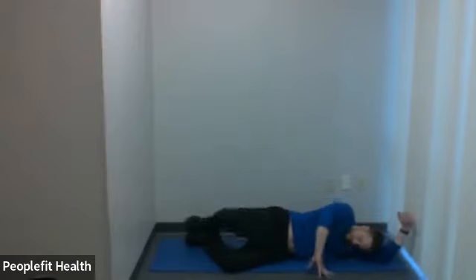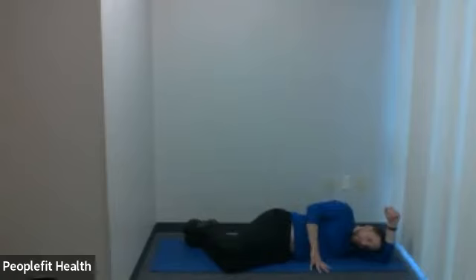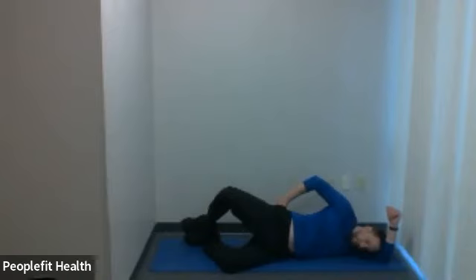We're going to rotate up and rotate down. This class is one where I might start bringing some bands in. If you have any of those circular bands — if you have any at home — we'll probably start using those in the next few weeks. If you want to grab some, they're not too expensive and they're nice to have for home use. Trying to keep that hip facing forward — the only thing rotating up is that knee, feeling that outer hip rotate up. 45 seconds each side.